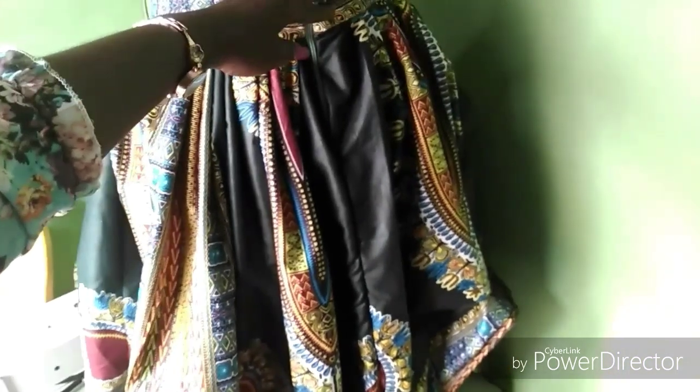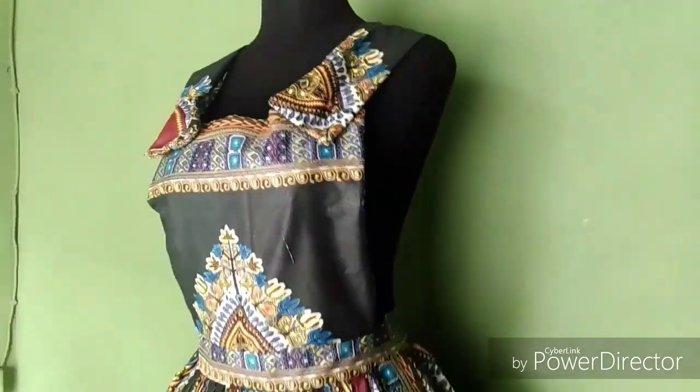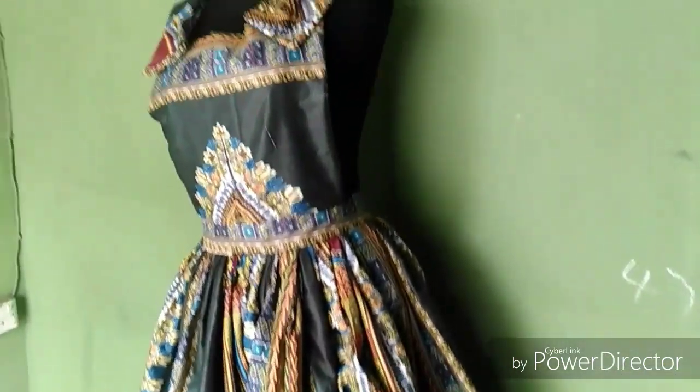After sewing, this is what we have — our beautiful pinafore is ready! Just fix your buttons and connect it to your cape. Don't forget to like, share, and subscribe. I'll see you guys next time.